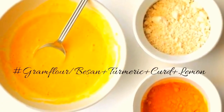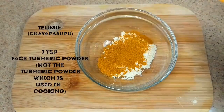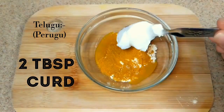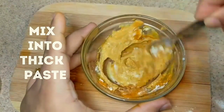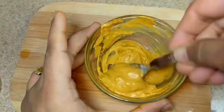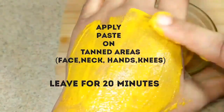Another effective home remedy for tanned skin is gram flour turmeric paste. This is one of the effective old age home remedies to remove tan which works like magic. For making this, add 2 tablespoons of gram flour, 1 teaspoon of turmeric powder, 2 tablespoons of lemon juice, and finally add 2 tablespoons of curd and mix them to get a thick paste. Apply this mixture on the tanned areas and leave for 20 minutes, then wash it with cold water.